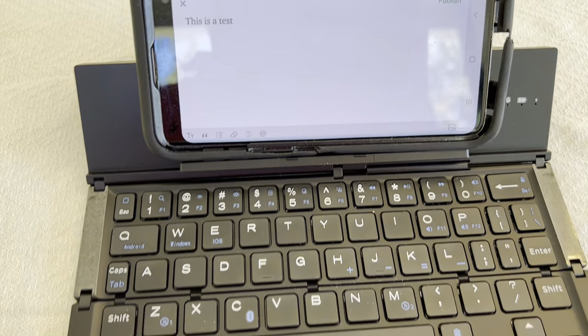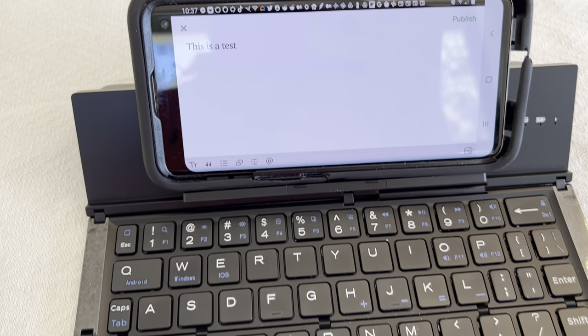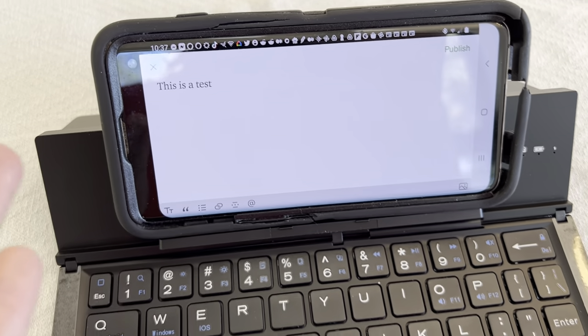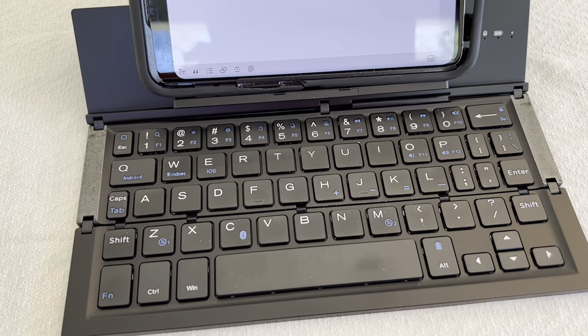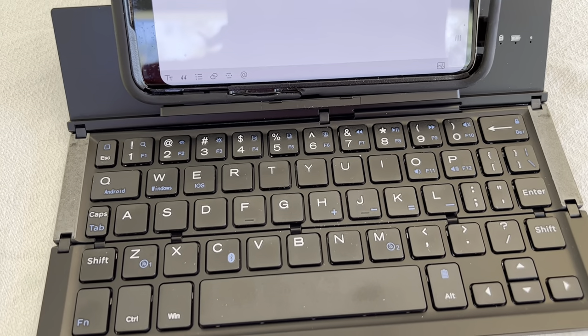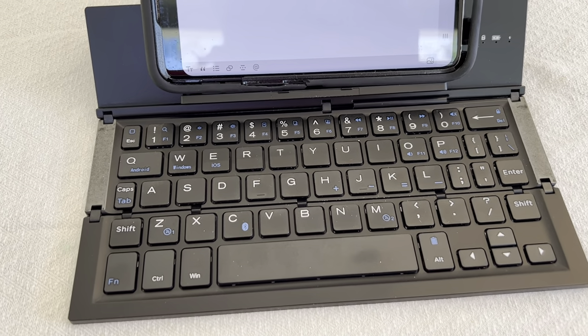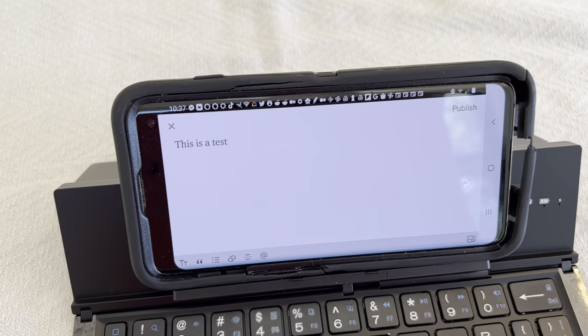You get all of the functionality of a full-size laptop keyboard, but you're typing into your phone. It's super easy to do, and I did this one-handed, but if I was sitting down and actually touch typing, I can type very quickly — almost as quickly as I can on a full-size computer with this keyboard.